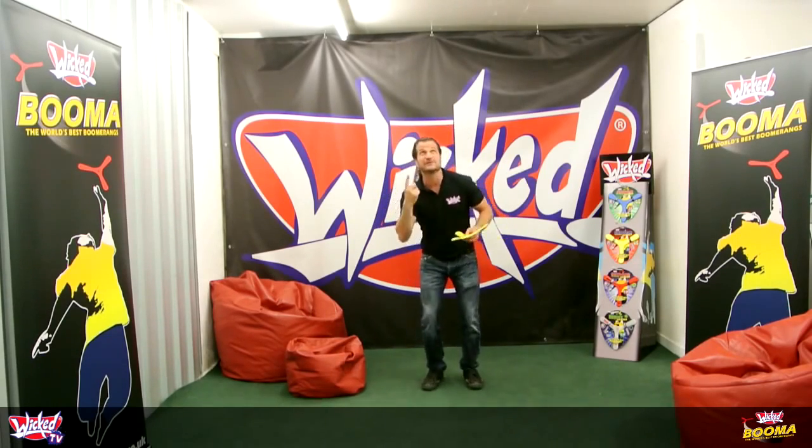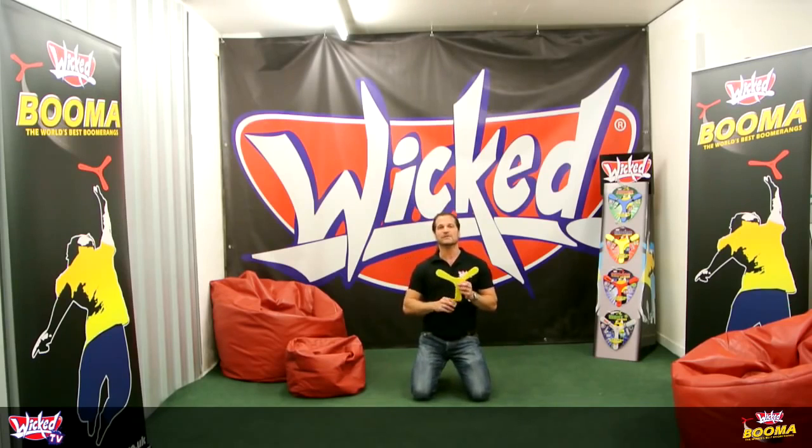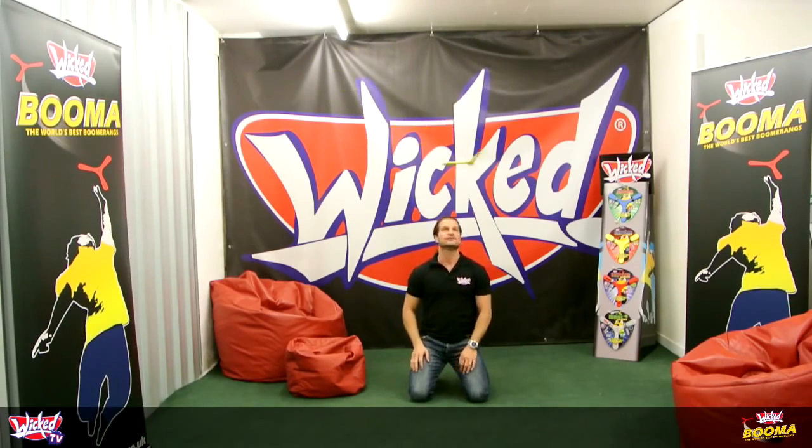I'm going to have to kneel down here because we don't really have the ceiling height to show you properly. When you throw it, actually throw it with a bit of pace and a lot of spin — give it some strength and a little bit of layover, which is this sort of direction. Straight ahead and round, and it hovers straight back down towards you. Perfect, just like that.